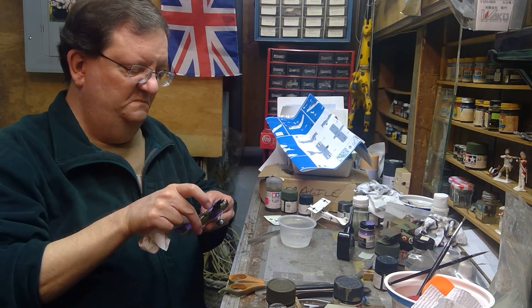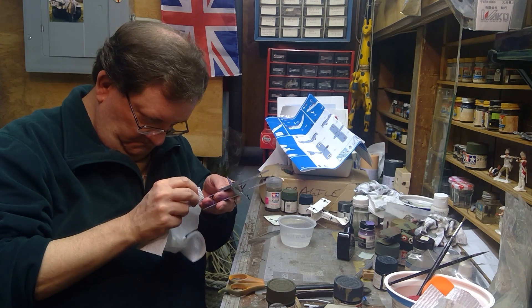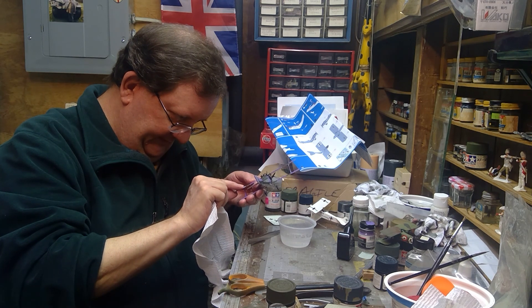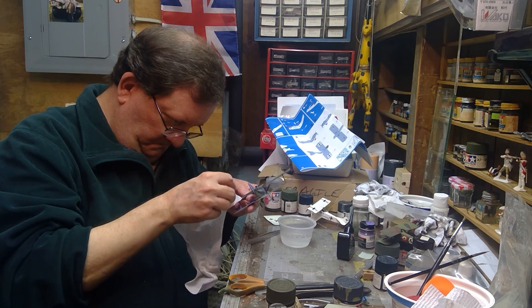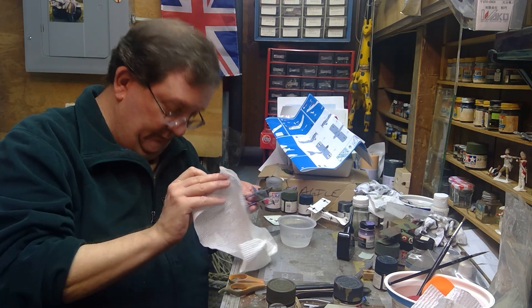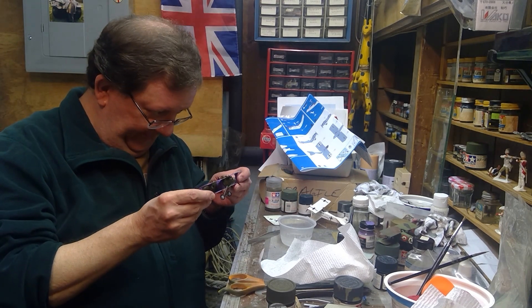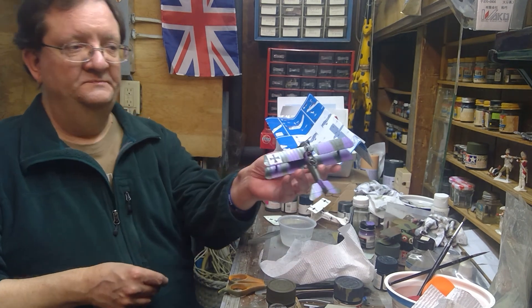I'm trying to line this up with the ribs of the wing here. Hmm, that's not crooked — well, of course it's crooked. Let's move that a little bit and alter it. These decals are great, which is great because if any of you saw some of the decaling I tried to do on the T-72 tank in those episodes, I had a real fun time with those failing miserably. So it's good to see one that actually wants to work — nice and colorful!